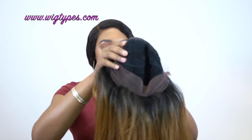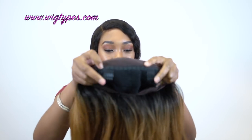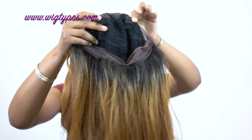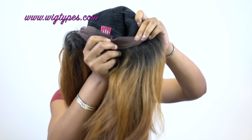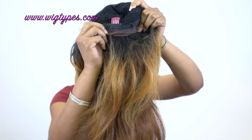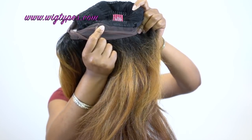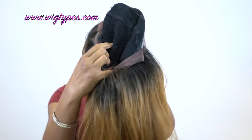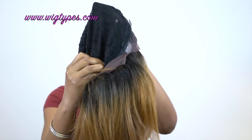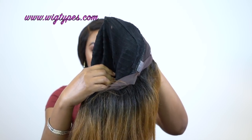You get 2 combs up front right on the back of the lace, 2 combs up here, 1 at the back, and you still have the adjustable straps at the back so you can adjust it to fit your head size if you want it a little bit tighter. The material of the cap stretches — it's like a stretchy black net material. It's very light as well so you don't have to worry about it being too heavy.